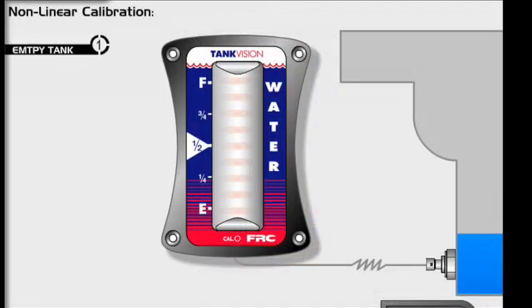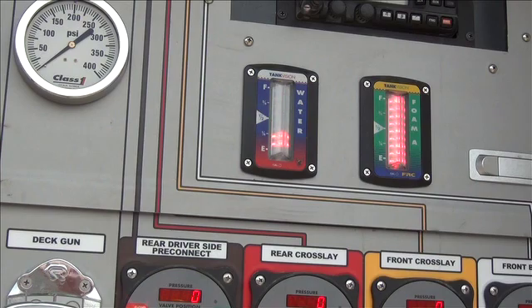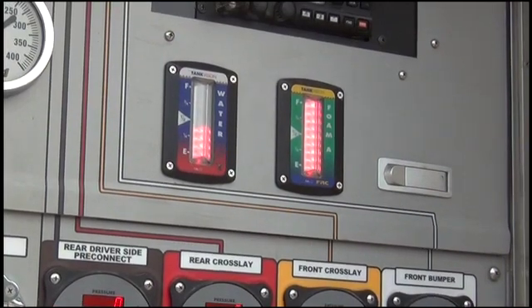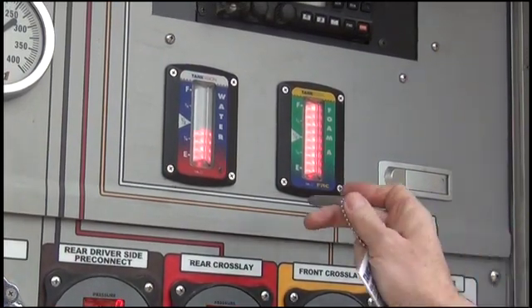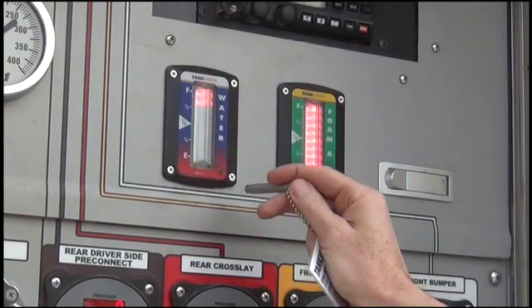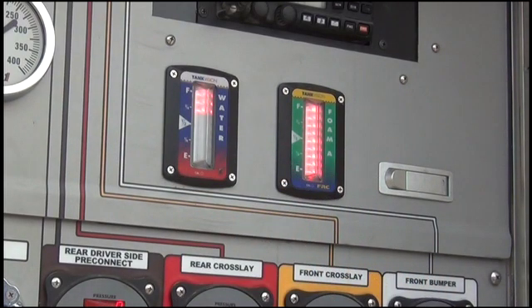Start with an empty tank. The Tank Vision might display an empty indication like this, or a steady level indication. Swipe the magnet 3 times to enter the calibration mode. Notice the top 3 LEDs are now flashing.